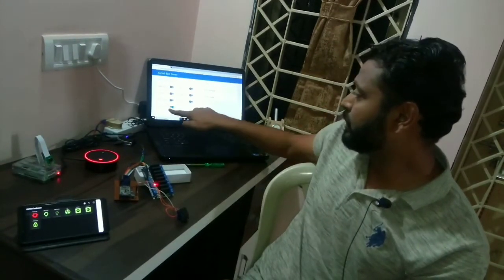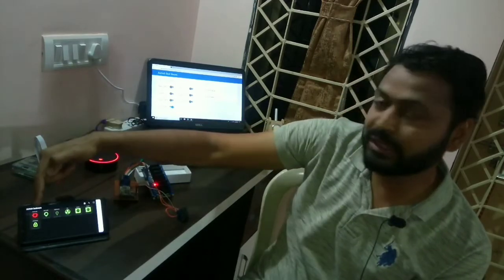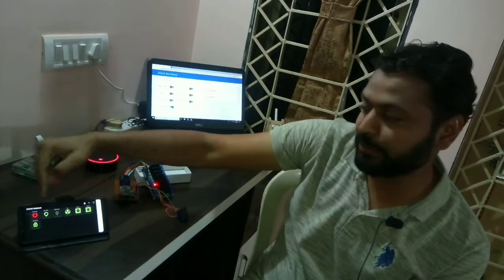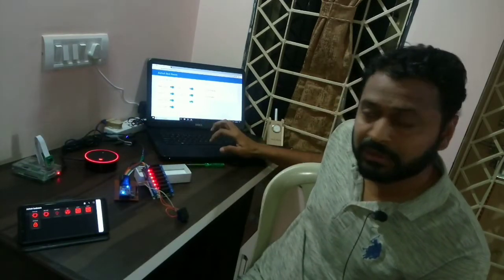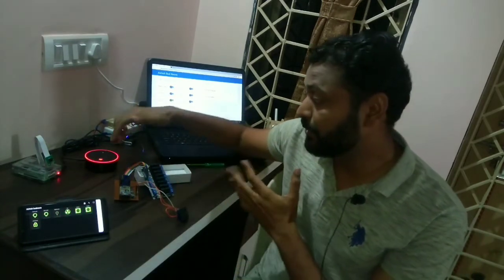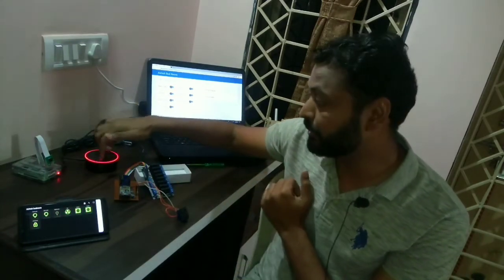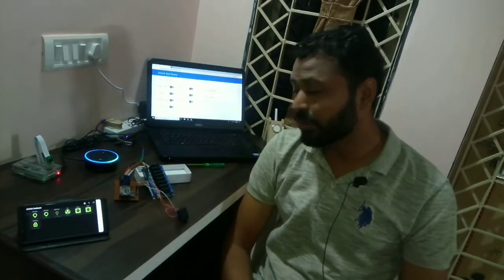The third way is using a laptop. Here the front light is turned on, the relay is on, and you can see the graphical update on the web page. Same way — all devices on, all devices off. Now for Amazon Echo Dot: 'Alexa, turn on all devices.'